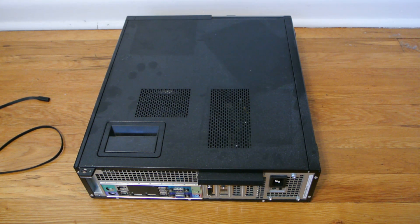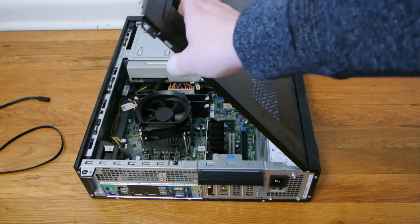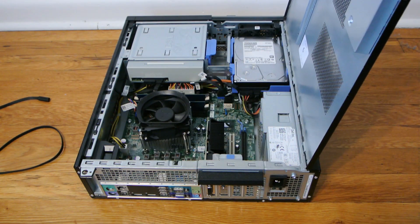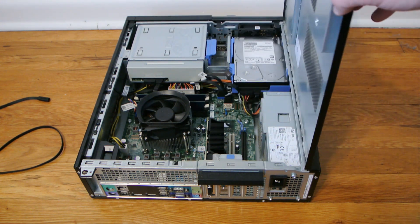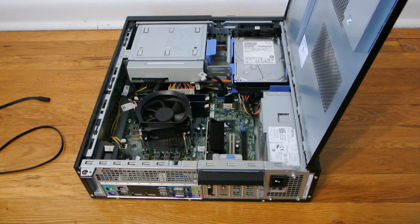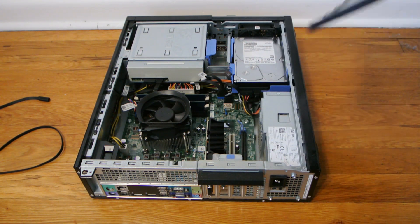First thing you're going to do is take the computer apart. Now this is a desktop, so it's self-explanatory, very easy. You just either pull a handle if it's a pre-built, or you remove some screws. If you have a custom-built computer, you probably have a case that uses screws, and a lot of pre-builds do too. But on this computer, it's just a single panel you pull off.